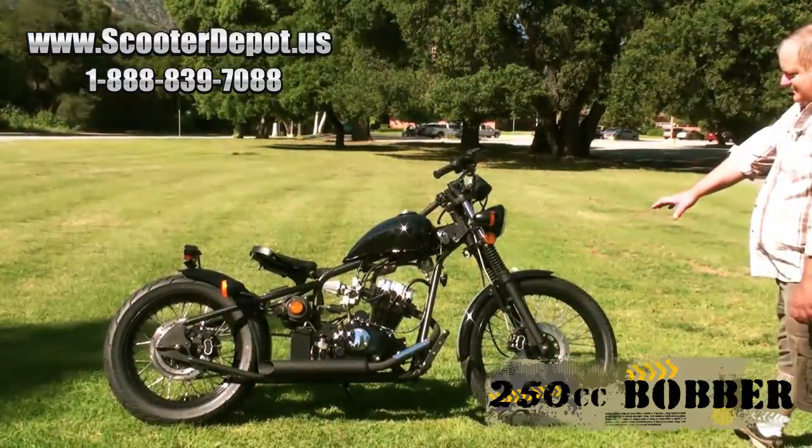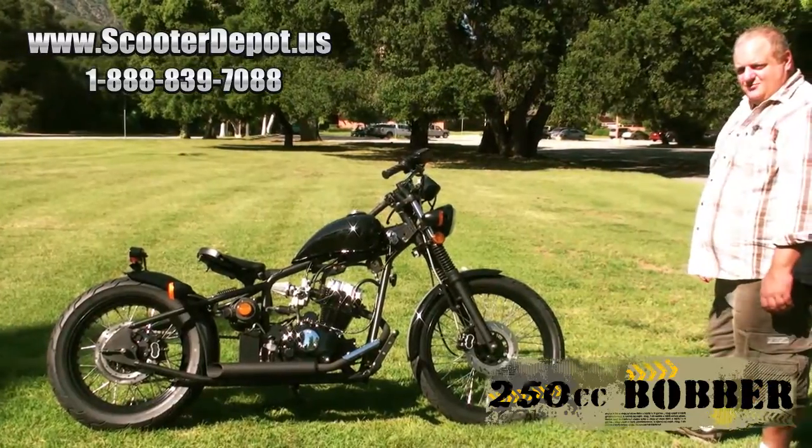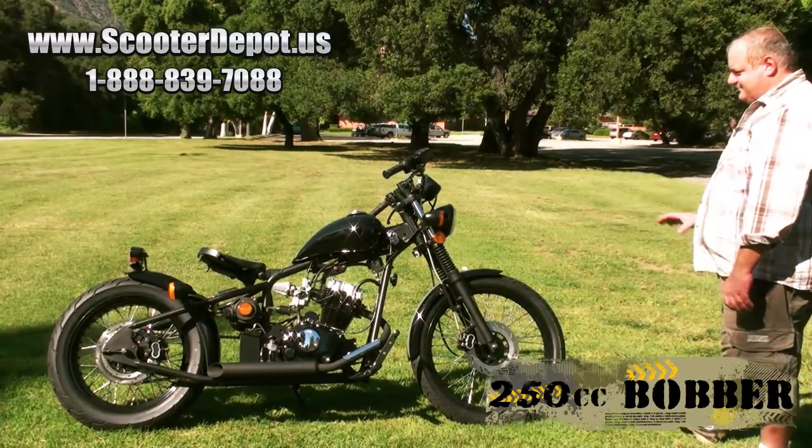First off, we've got a full-size motorcycle here. This isn't a three-quarter size or half-size — this is a full-size motorcycle.